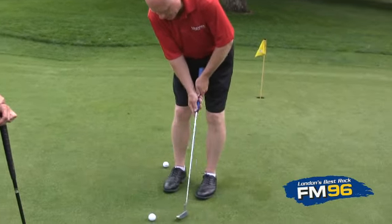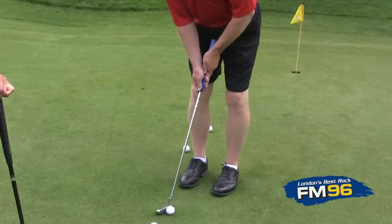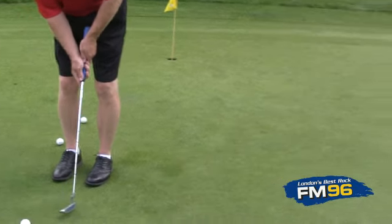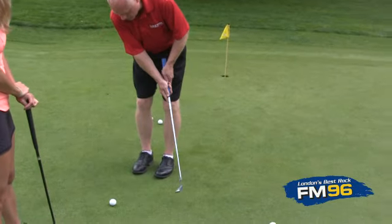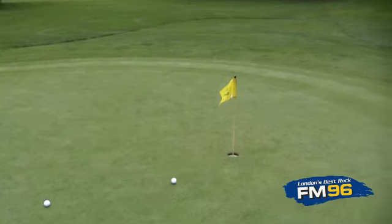What controls the distance is the length of that nice smooth stroke. If I didn't want to go very far, my stroke would be fairly small. If I wanted to go a little farther, I would just lengthen my stroke a little bit, but it's still nice and smooth and gentle.